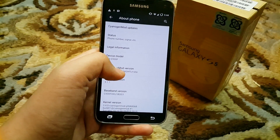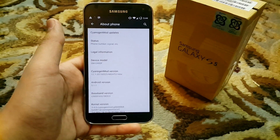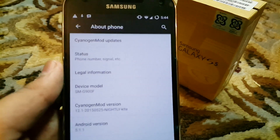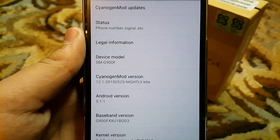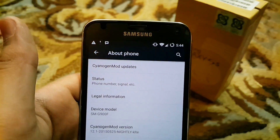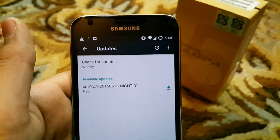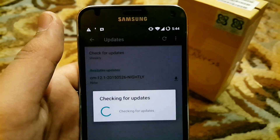These nightly versions get updated again and again — almost every night. You can see it says 12.1 2015025 nightly KLTE 5.1.1. You can hit the Sanjo Mod updates button and it will start checking for updates.